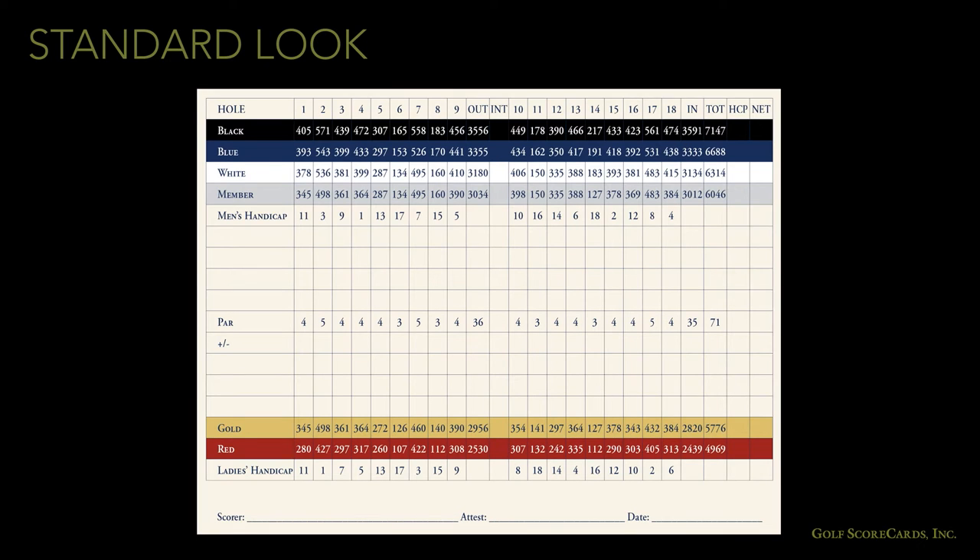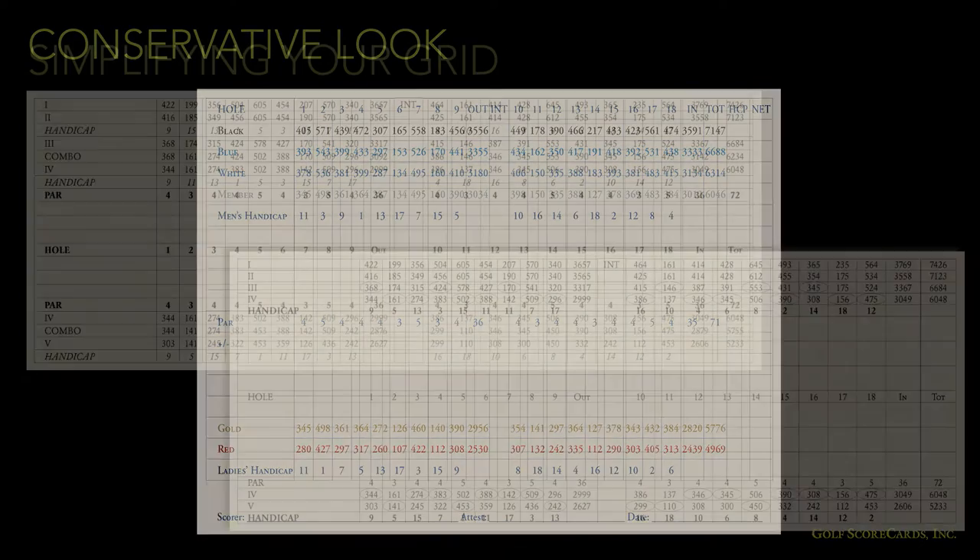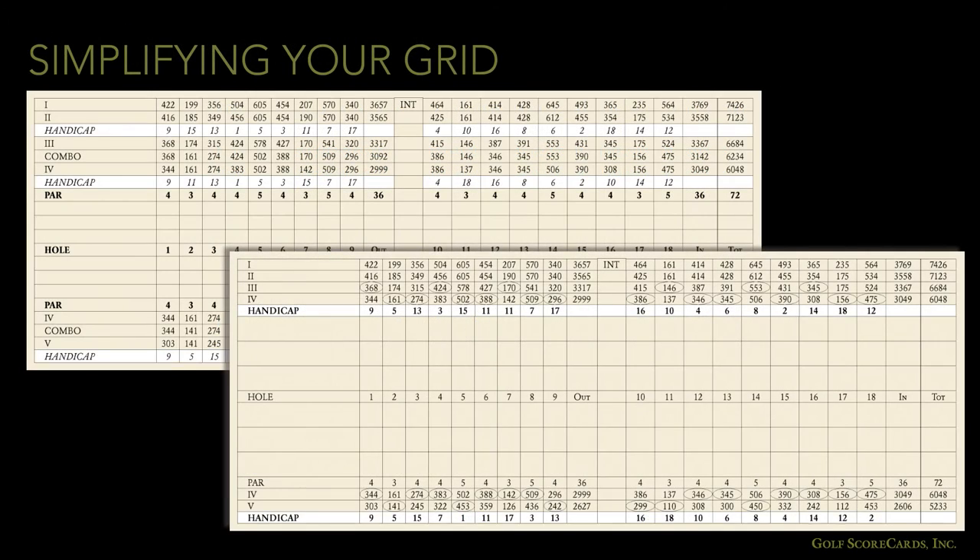Finally, consider the use of color on your grid. This is a standard looking grid with the background of the tee rows colored in. If you're going for a more conservative look, you might want to color the yardage numbers instead of the background — see how much more subdued that makes it. Now let's compare: we've gone from three handicap lines to two, combined the par lines, and went from separate combo lines to circles. The extra space has gone to enlarging the scoring grid. Which grid would your golfers rather use?